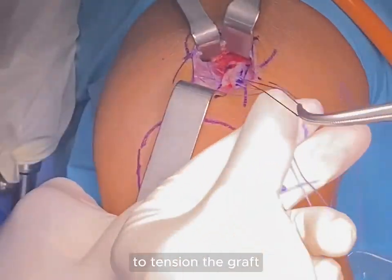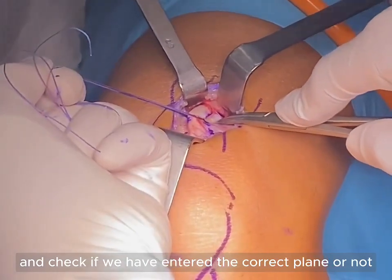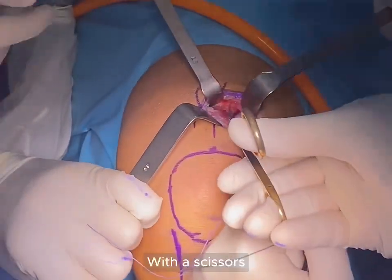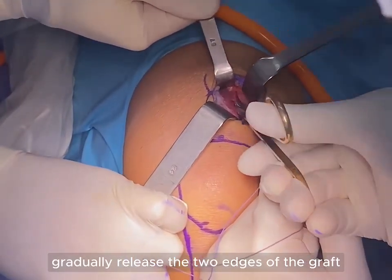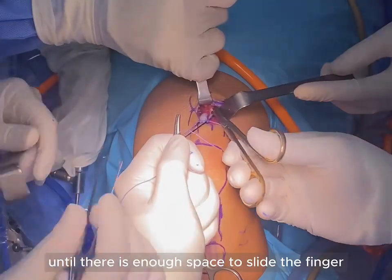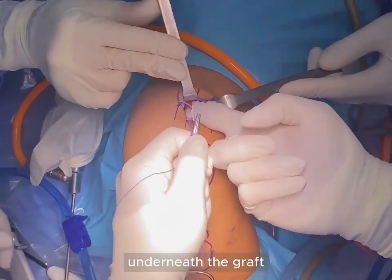Pull the white cross-suture to tension the graft and check if we have entered the correct layer or not. With scissors, gradually release the two edges of the graft proximally until there is enough space to slide a finger underneath the graft.